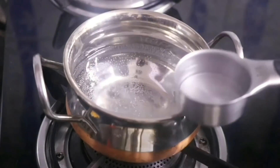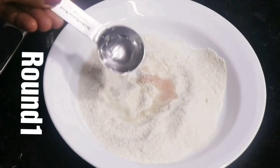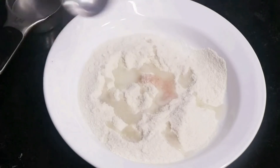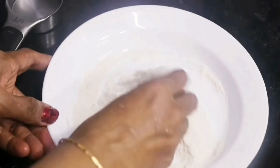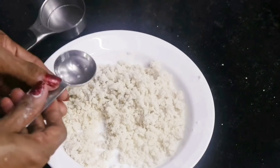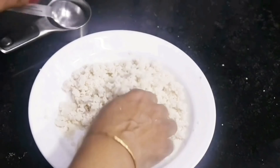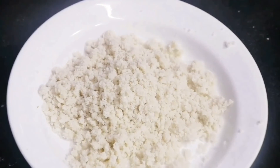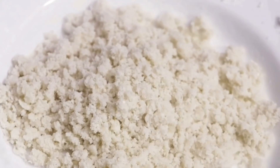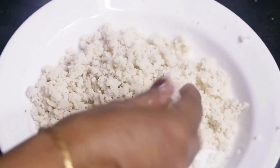Take out 1/4th cup of this hot water. Now begins the main procedure — round one of wetting the poha. We have to add this water gradually; we are not going to add all the water at one time. So the 1/4th cup water is added spoon by spoon and slowly mixed. This itself took us about 10 minutes to just mix the water into the poha powder.